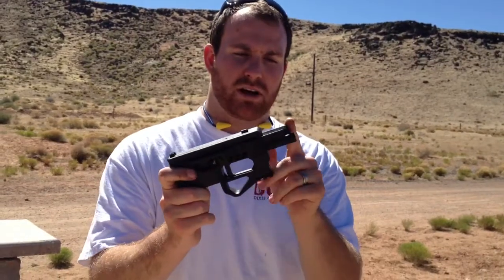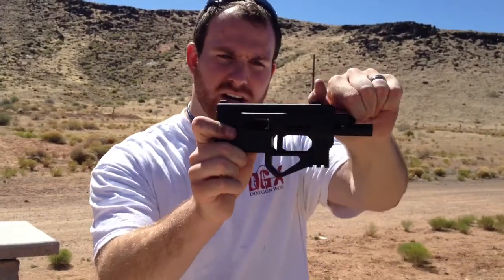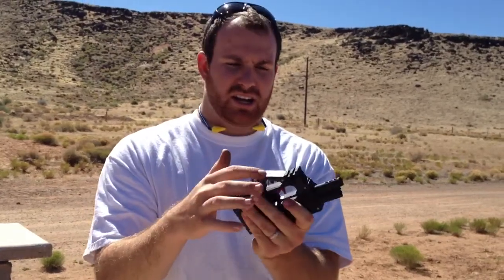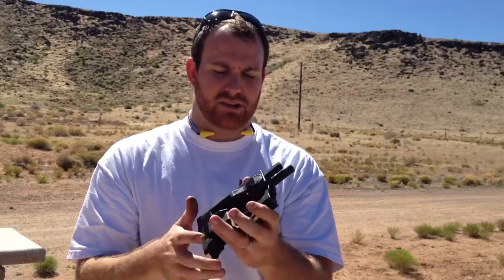Chambering the round is done up here with these two levers — you can see it opens the ejection port there. Here's where you load your magazine from the bottom. Your safety is right over here. It does have a small Picatinny rail if you want to mount a light on there.